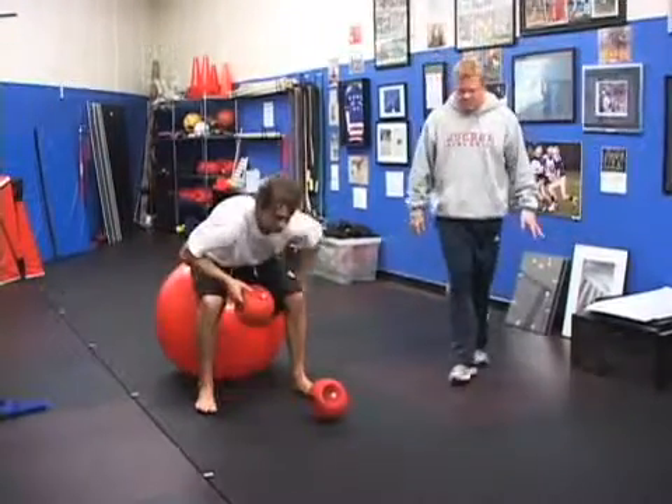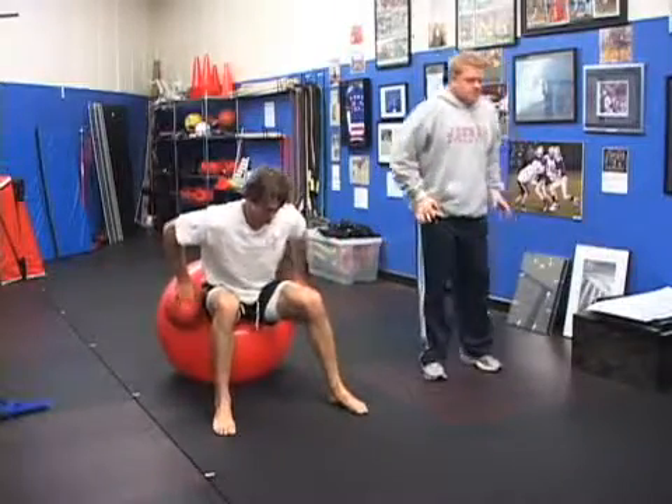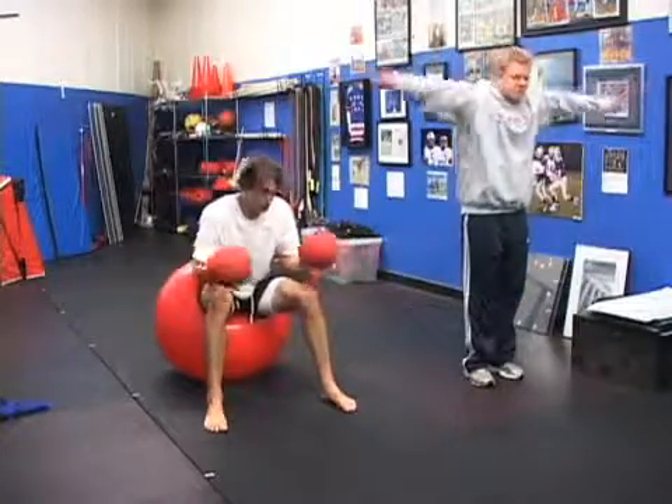You're going to get into the swimmer position, and you're going to flatten it out, and you're going to start with the basic level, which is just this.